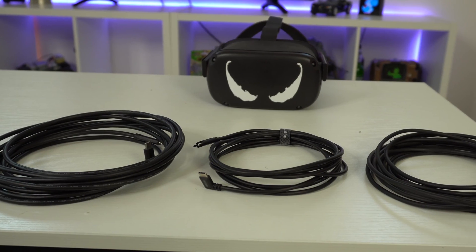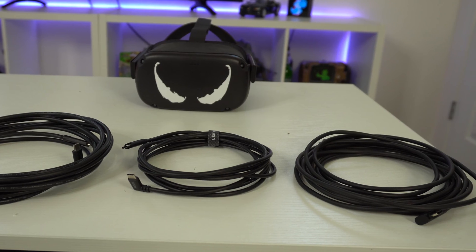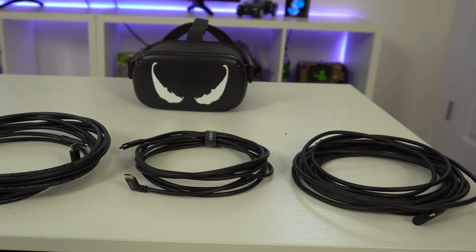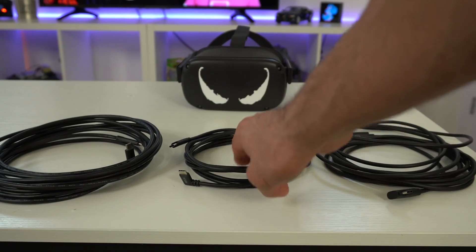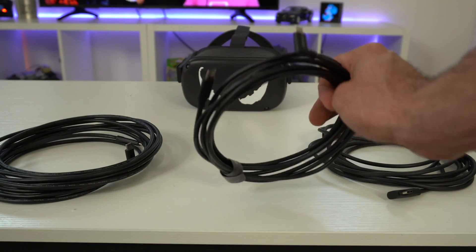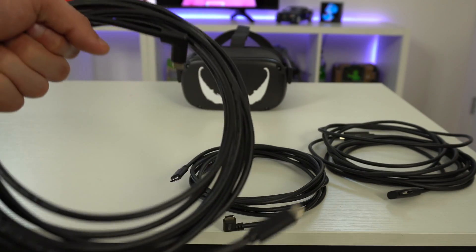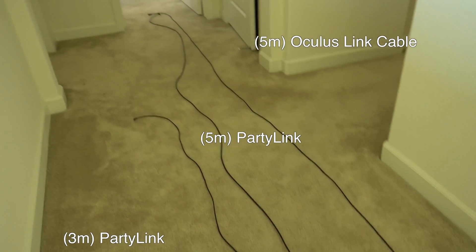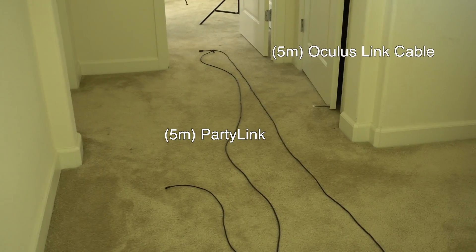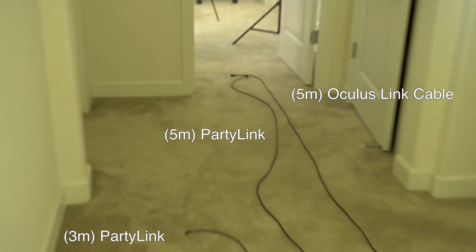In this video we're taking a look at three cables that will allow you to experience Oculus Link. On the right side we have the official Oculus Link cable, in the middle we have the 3-meter Party Link cable, and on the left side we have the Party Link 5-meter which recently just got released. There's visual footage showing how that extra length compares against the other options, so you get a better real understanding of how long that extra length really is.